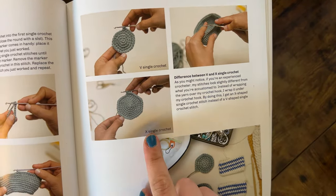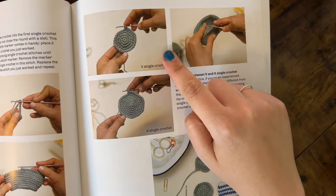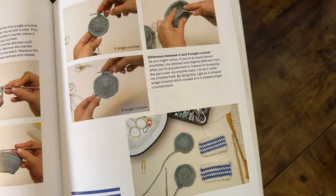This book is in US terminology. One thing to note about these patterns is that Jan does like to use the yarn under method when making her amis. This creates an X shape to her stitches instead of the typical V shape, making the stitches tighter and a little more neat. Personally I do not use the yarn under method — I have tight enough tension as it is, and I find it hard to flip my brain between yarning over and yarning under. As you'll see, all these adorable animals can be made using the yarn over technique and they turn out just as cute.